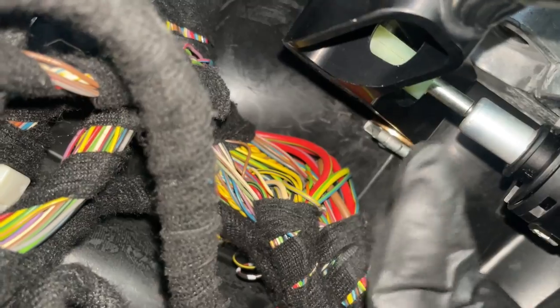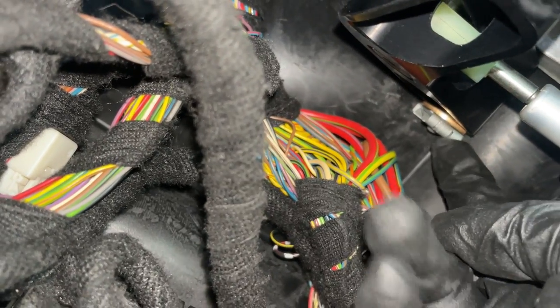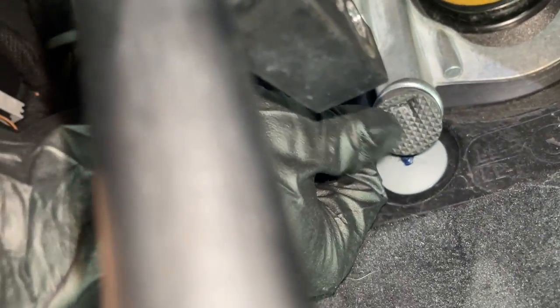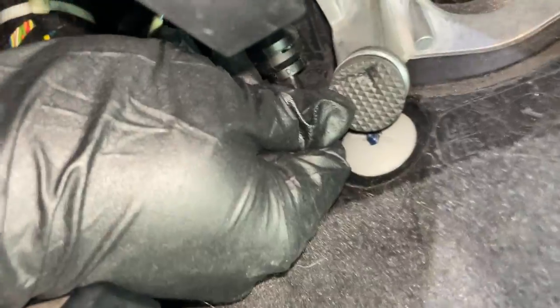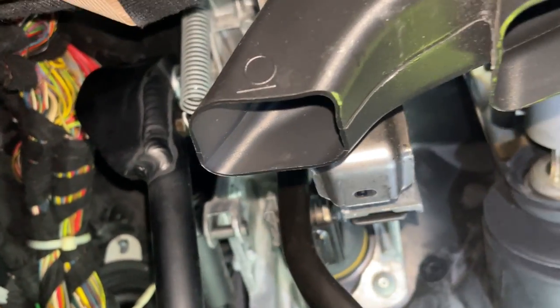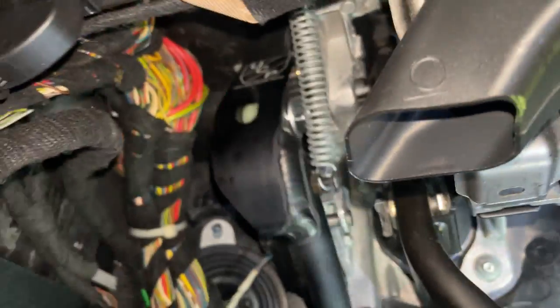That is all for the installation. Don't forget to put the E-clip in — I forgot to mention that earlier. They also provide a new clutch stop; I already have one here but it looks a bit squished so I might just change it — you just pull it off and replace it. Then just reassemble everything back — the panel — and enjoy your beautiful, sturdy, and linear clutch pedal.